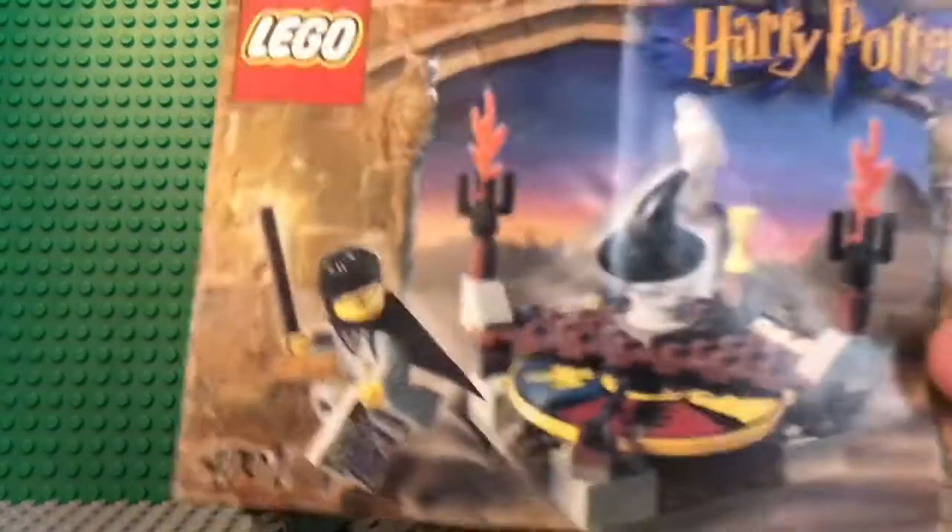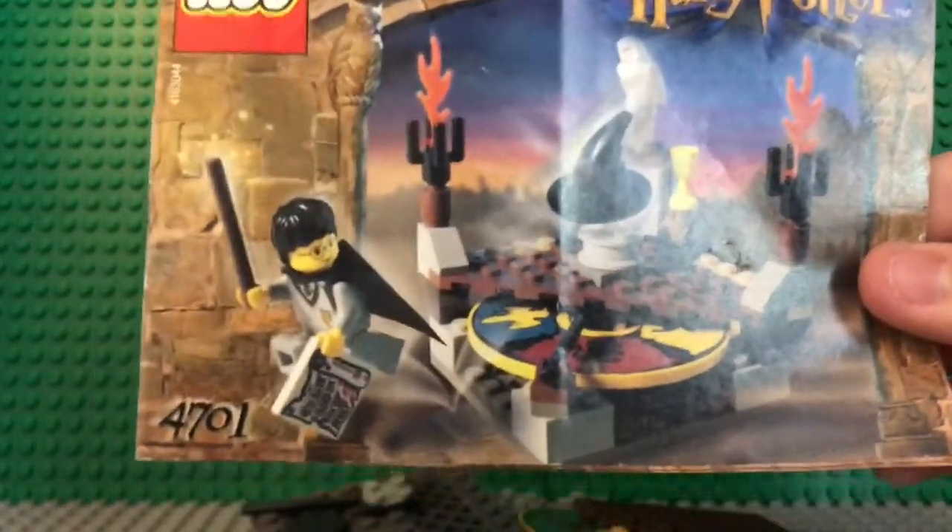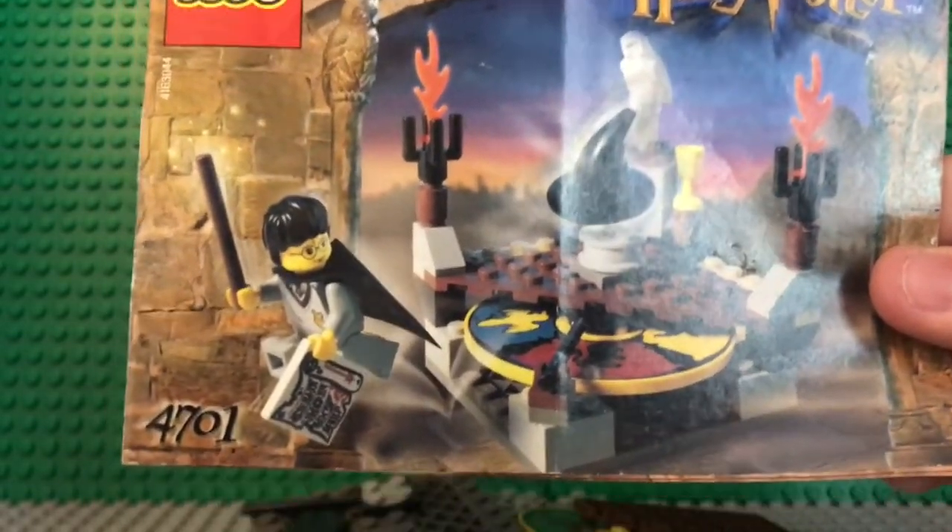Hello everybody, this is BrickDudeFree, and I'm doing my review of the LEGO Harry Potter 4701, the Sorting Hat.